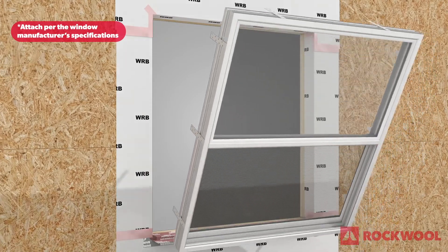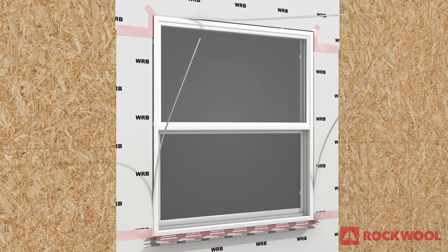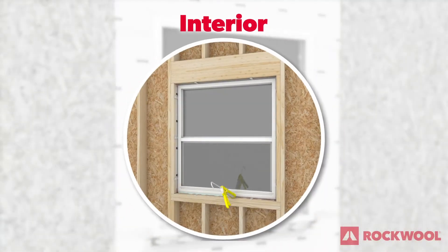Attach the window to the wall per the window manufacturer's specifications. To ensure air barrier continuity throughout the wall assembly, use backer rod where necessary and seal around the jams and head on the exterior side of the window. Repeat on the interior side, sealing all four sides of the window.